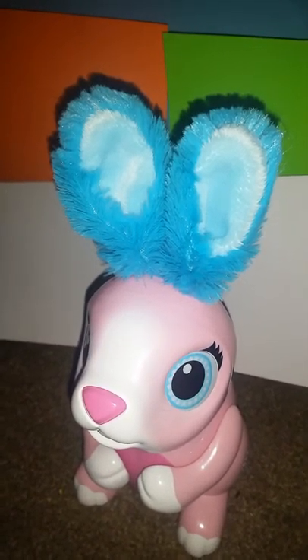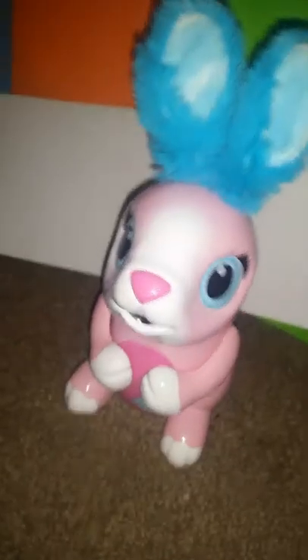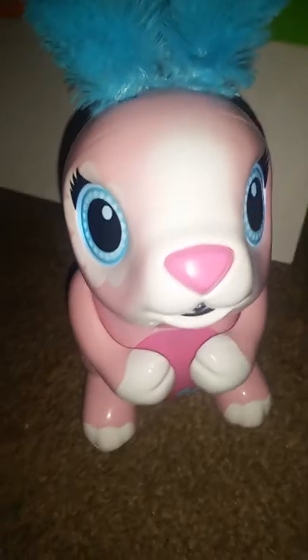Let's get started. My sister is gonna turn it on and we're gonna show you how to turn it on. On the bunny's back there's a switch — all you need to do is flip it on, and then you can see its eyes light up.